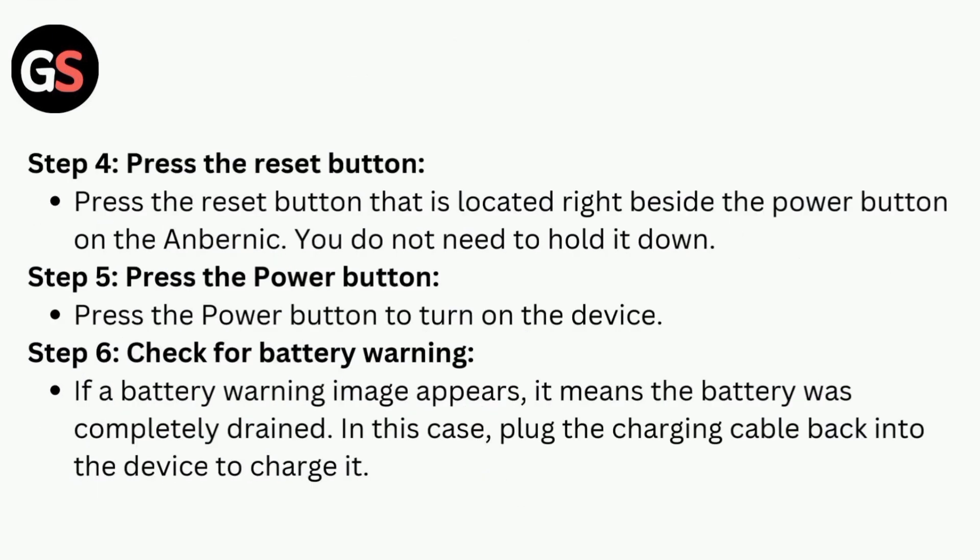Step 4 is to press the reset button. Press the reset button that is located right beside the power button on the ANBERNIC. You do not need to hold it down.